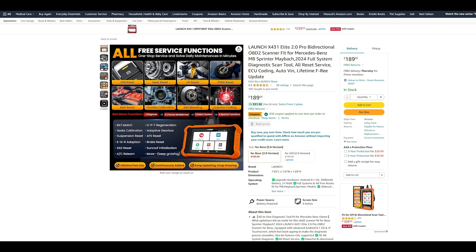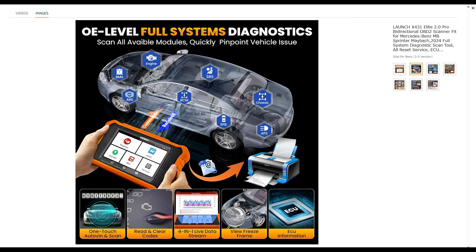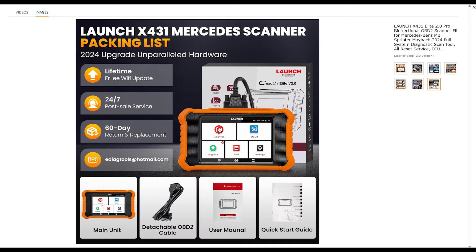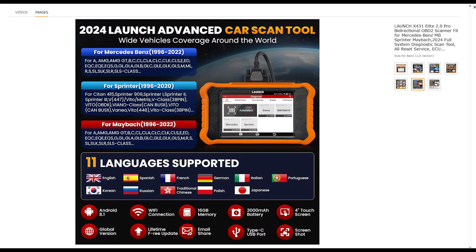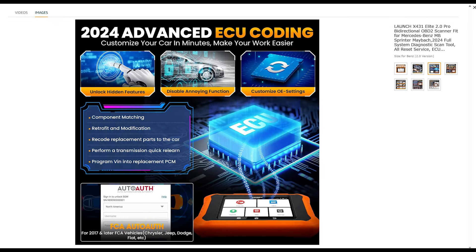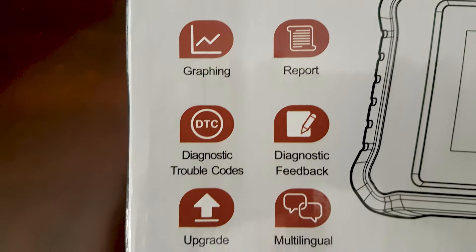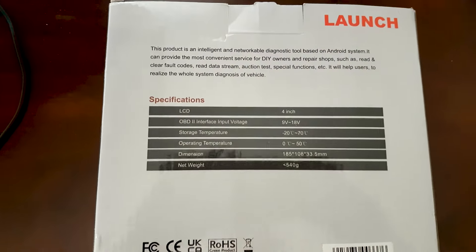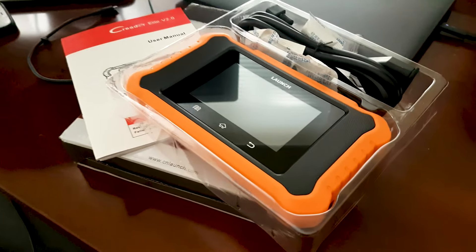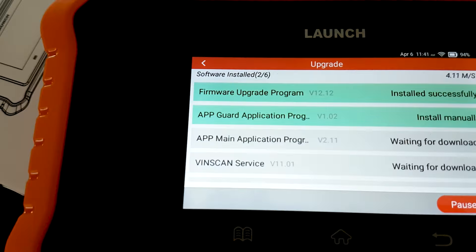Hi and welcome to my channel. One of the most frequently asked questions has been from my viewers: what scanner to choose for Mercedes-Benz cars. I'm delighted to tell you about this 2024 version of the Launch Code Reader Elite 2.0 Pro. It's a bi-directional OBD2 scanner specifically for Mercedes-Benz, made by Launch. It's a Chinese company, but this is a very impressive scanner, especially for this price point at around $185. I'll put a link in the description, and if you get it through that link you'll get a $30 discount, so about $159.